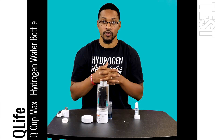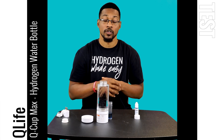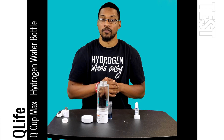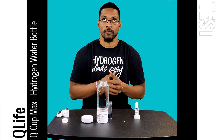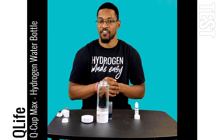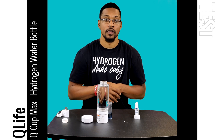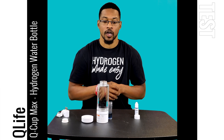On average in our testing, we measured this bottle on the 10-minute cycle at about 4.4 milligrams per liter as an average. And on the 5-minute setting, we tested 2.8 milligrams per liter or ppm with this bottle.